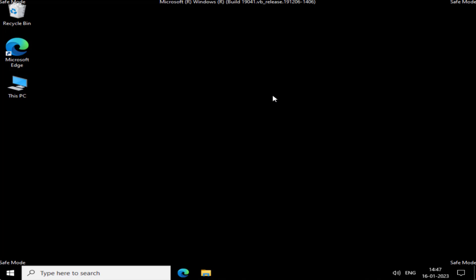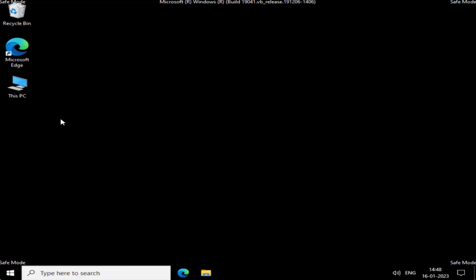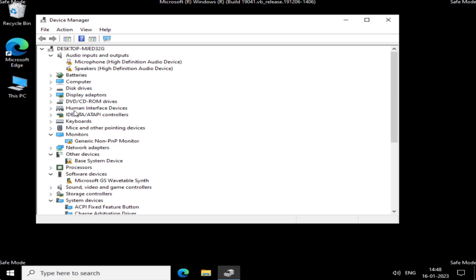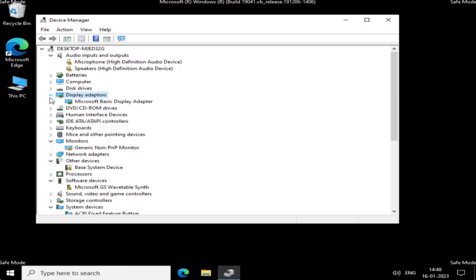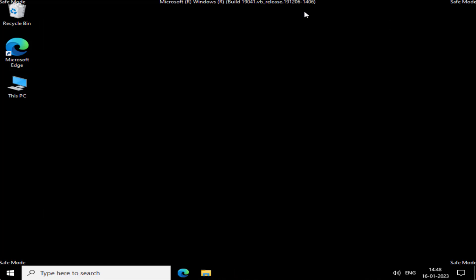Now let's fix the issue with your monitor that says 'out of range.' Right-click on the Start menu and choose 'Device Manager.' Expand your display adapters. Whatever display adapter is listed, right-click on it and choose 'Disable.' Make sure to disable the display adapter present here.